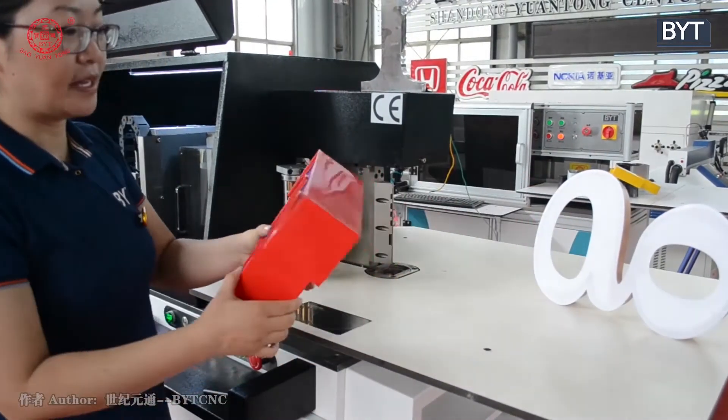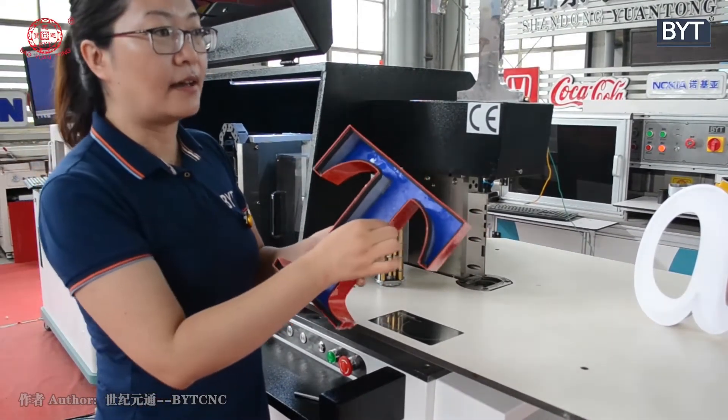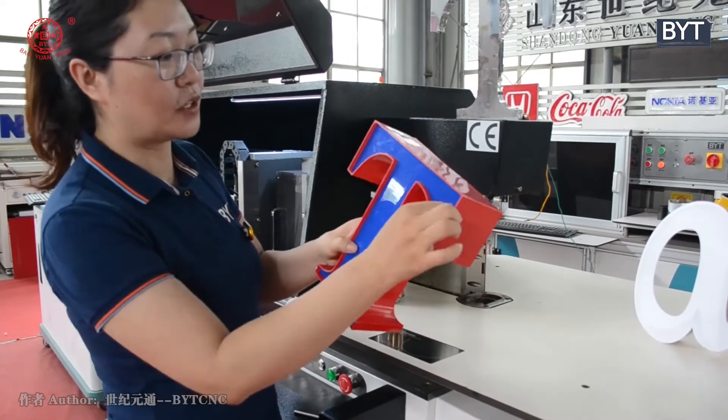Let me show you some sample products. This is aluminium with foam. The machine can process foam strips in 70 mm, 90 mm, and 110 mm widths. As you can see, the result is waterproof.